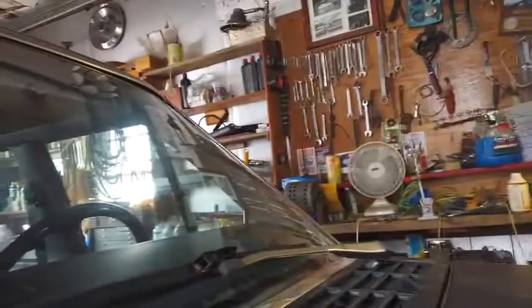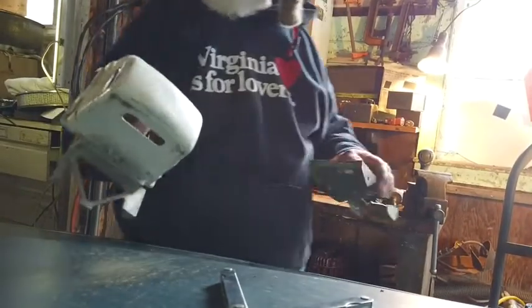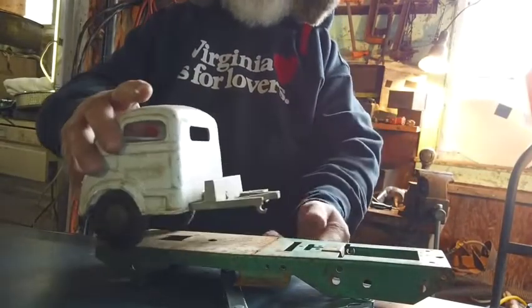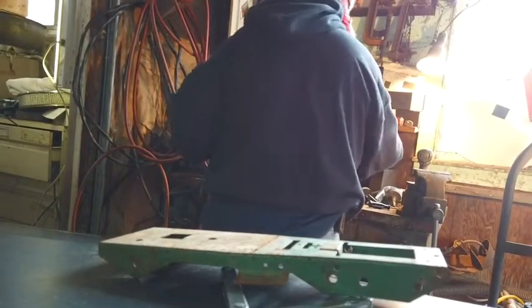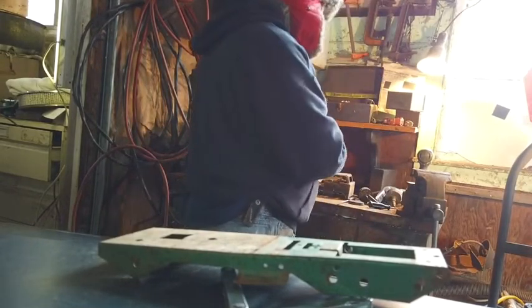I'm still messing with this other truck here. We got this old truck there, which looks like an old International to me - a lot of them old trucks look like that. We could put this on that, or we could put either one of them on that - we could put both of them on that. I don't know yet, we haven't figured that out.